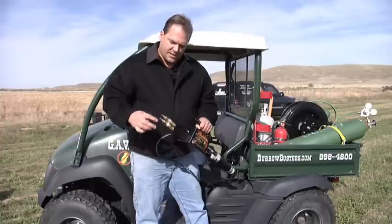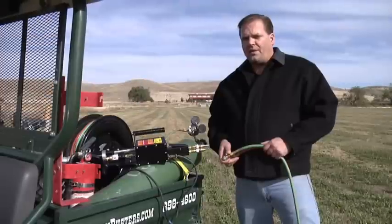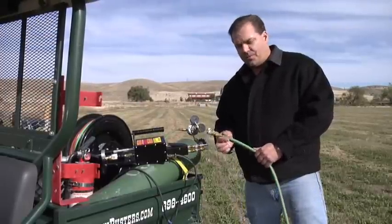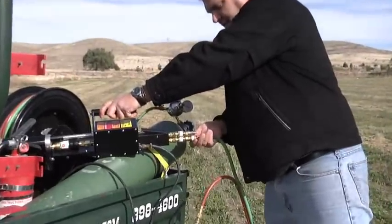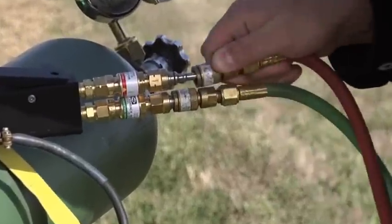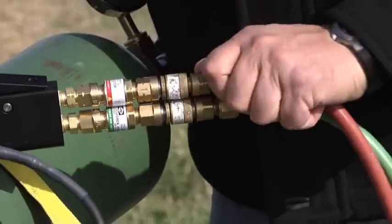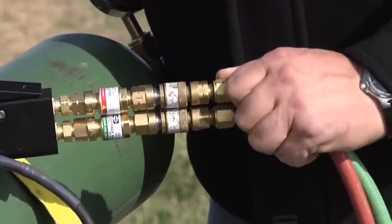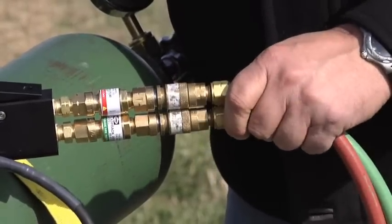Now we're going to hook our hoses up to the back of this and set our gas mixtures. The next step is to connect the gas hoses to the back of the R3 — we have some quick connect setups here and they just push right on. There, firmly locked.